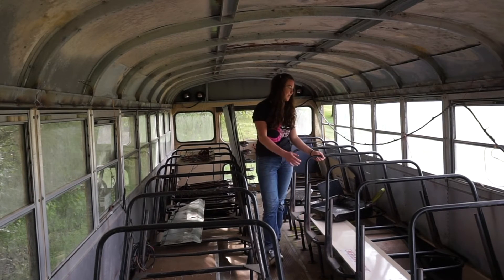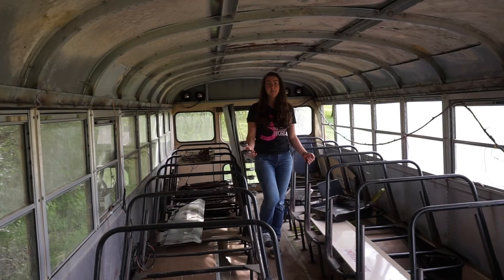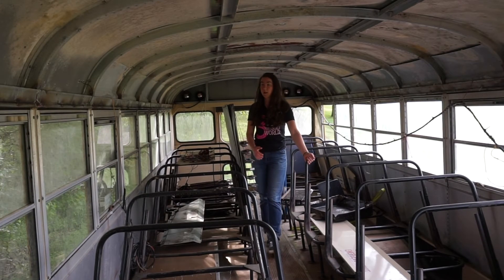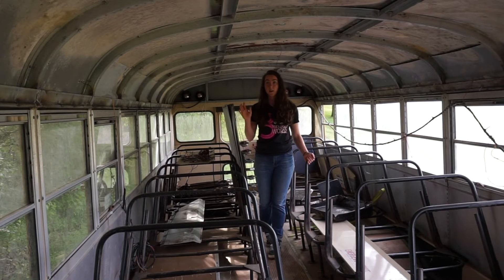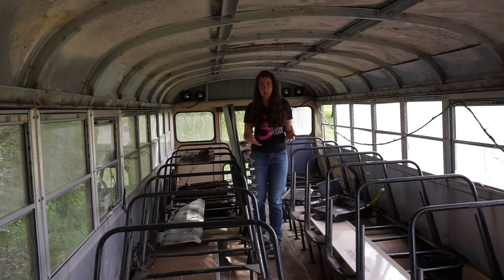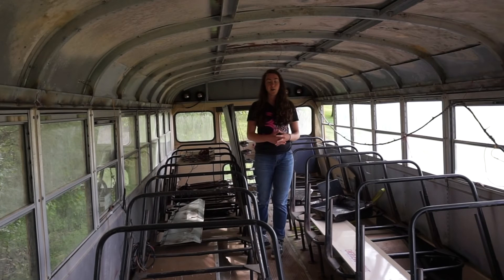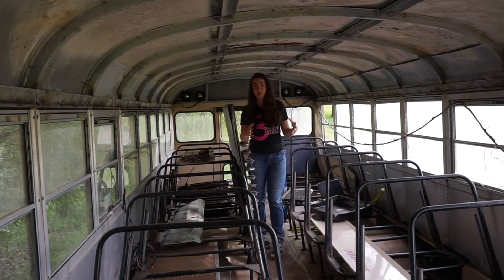I'll be checking in over the course of the project and keeping things updated. The vision I have is for this to be a completely replicable project so that a school bus that gets taken out of commission can be seen as a greenhouse kit just waiting to be constructed. There are a few more design decisions to play with than in a greenhouse kit, but you're not completely starting the structure from scratch like you would designing your own greenhouse.